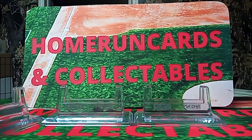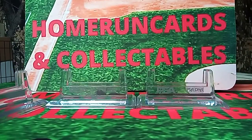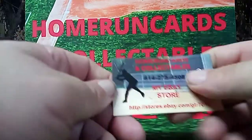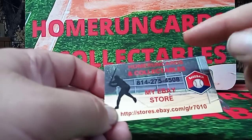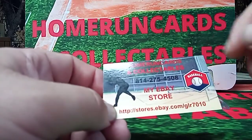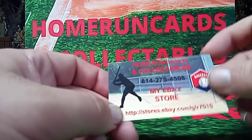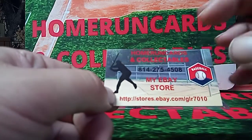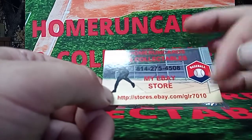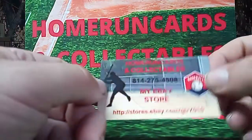This is our new setup. We got a new placemat or header there. This is Home Run Card The Collectibles. Our eBay store is down below. We're on Instagram and YouTube under Home Run Cards. Somebody copied the name before I could get it to my eBay store, so we stayed with GLR 7010. What Not is going to be GLR 7010. My slab is going to be either Home Run or GLR 7010 — I don't know how it's going to be written up when I put it on there.